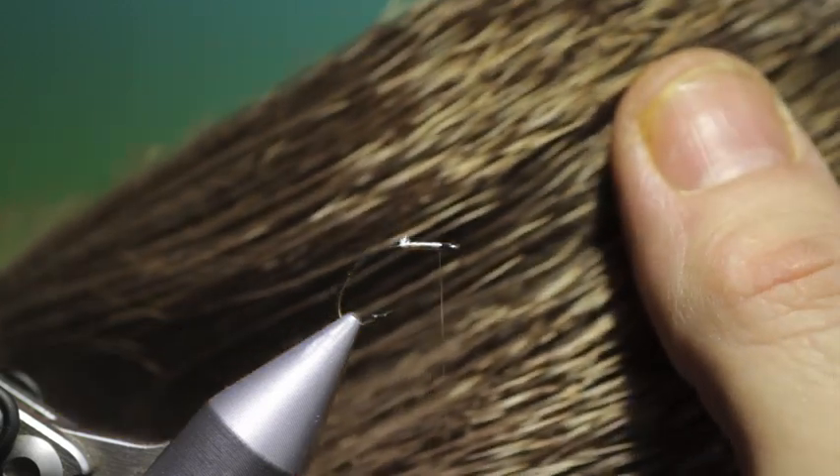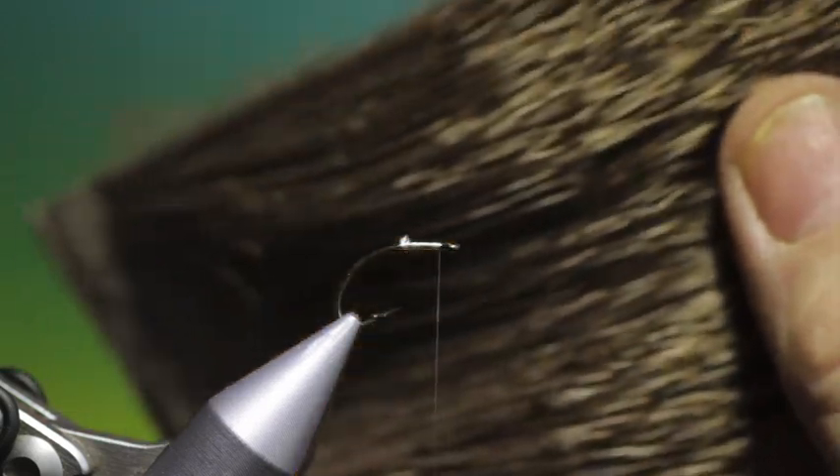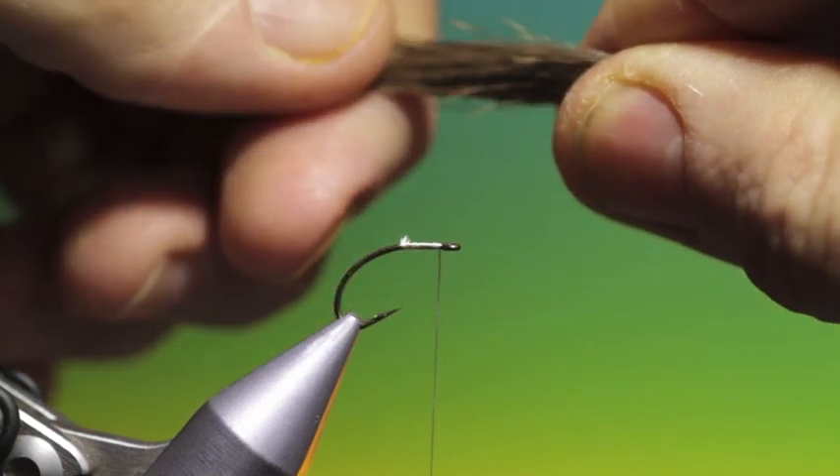Now we're using Yearling Elk. This is from Nature Spirit in the United States — absolutely fantastic deer hair. We need a little bunch of that. When you're cleaning this hair, it's very important that you use long hair if you want to tie this pattern efficiently.